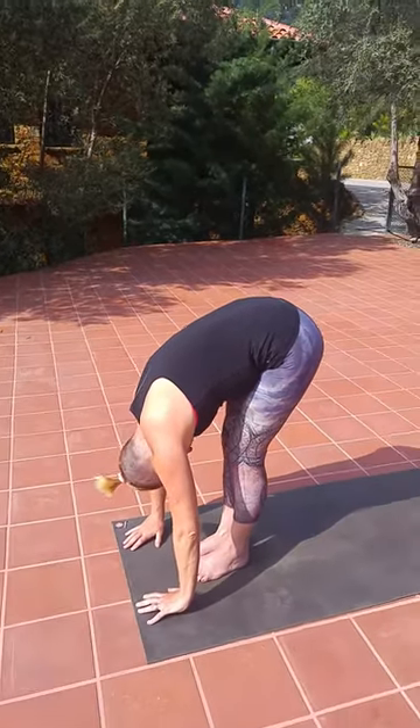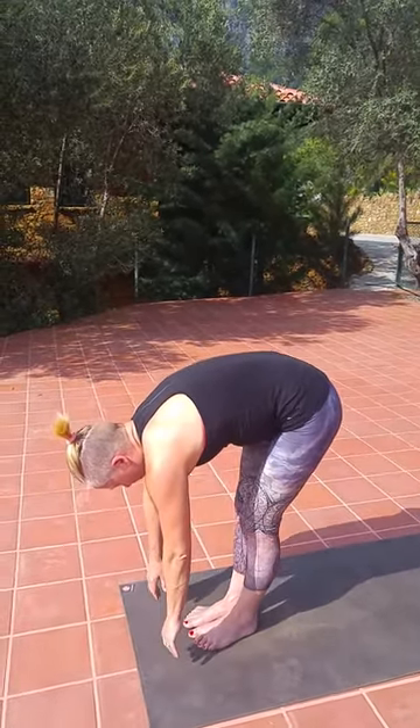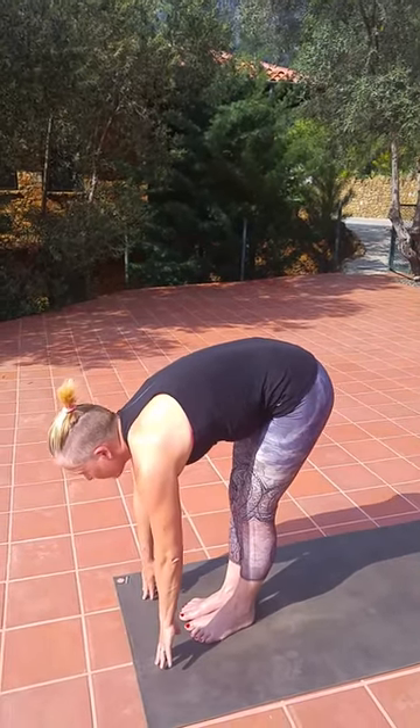Inhaling, lift up — this time keep your hands low on the ground, stay down, but lift the heart. And exhale, folding forward.